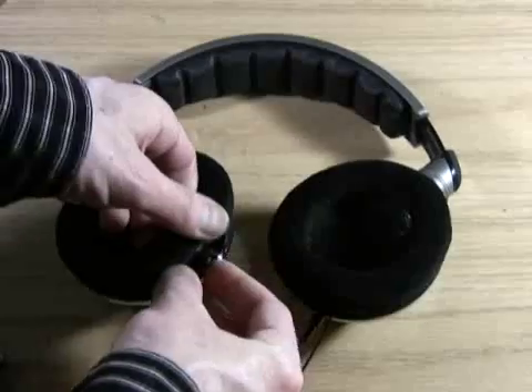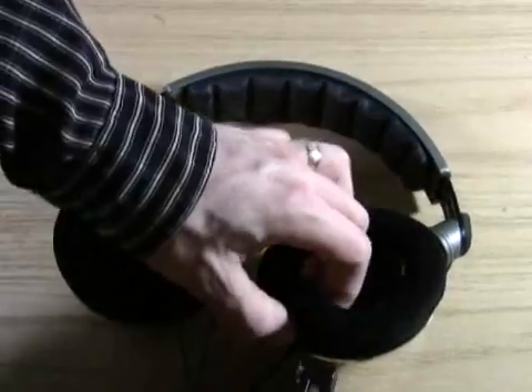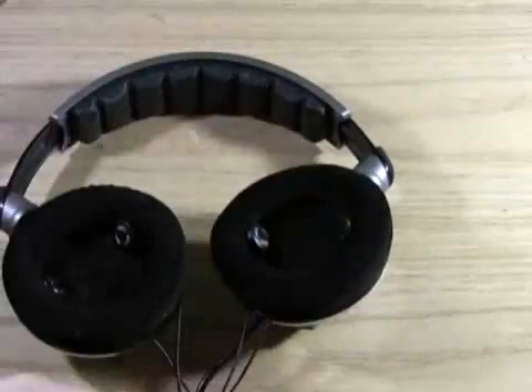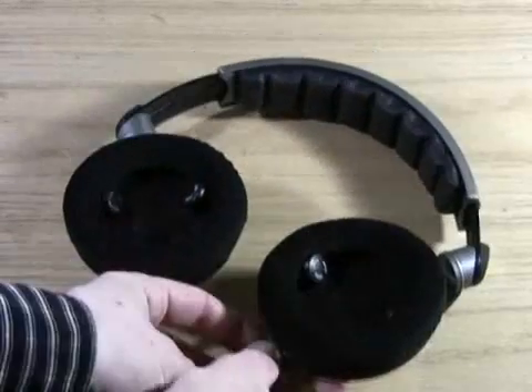Repeat this process with the other side of the headphones and you're nearly finished. Each set of earbuds are angled to point towards your ear and will act as the front and rear speakers, while your main headphones will become the center channel and subwoofer, just like a full-size surround sound system.